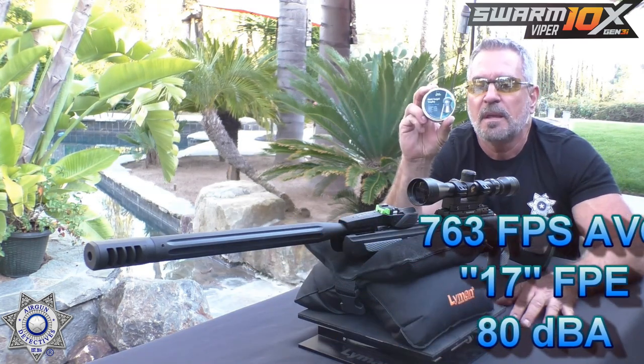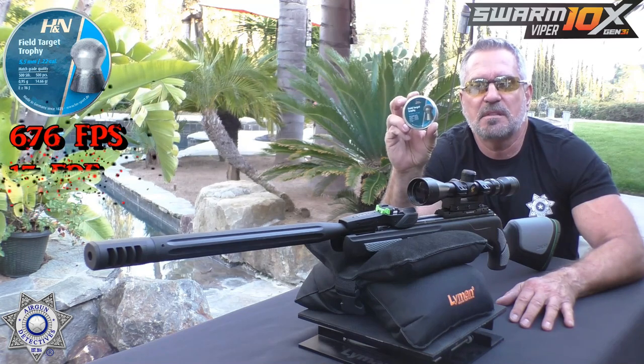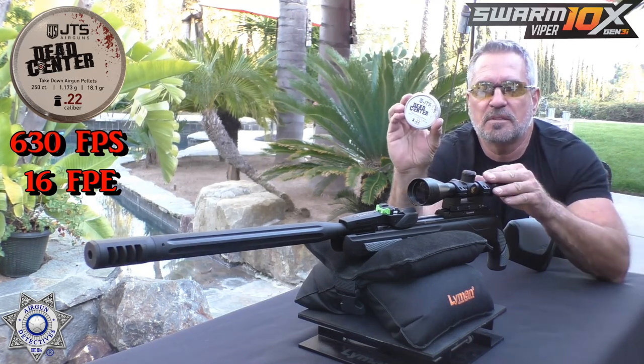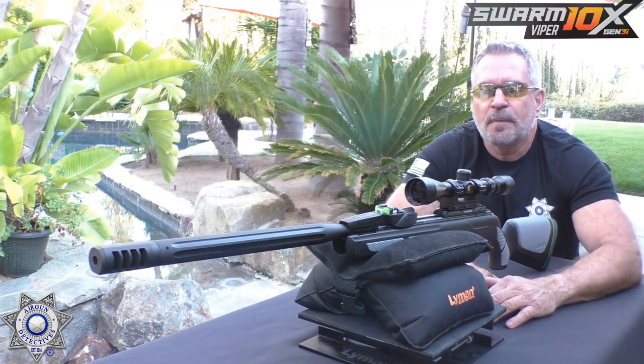Another pellet it liked is the Field Target Trophy at 14.66 grains — we got about 15 foot-pounds of energy, averaging around 676 feet per second. Here's a newer pellet: the JTS Dead Centers, at 18.1 grains. These are performing really well across multiple rifles I've tested. We averaged 630 feet per second on this heavier pellet and got 16 foot-pounds of energy. There is your Viper over the chrono.